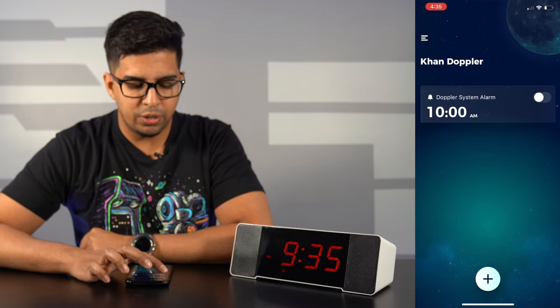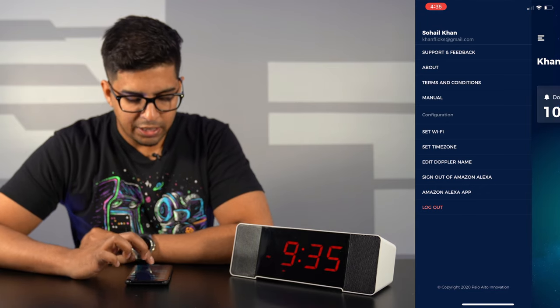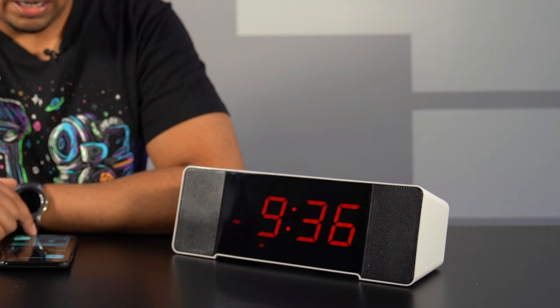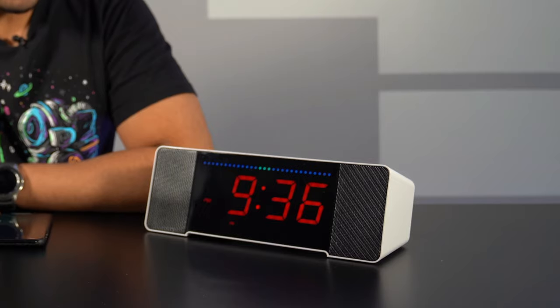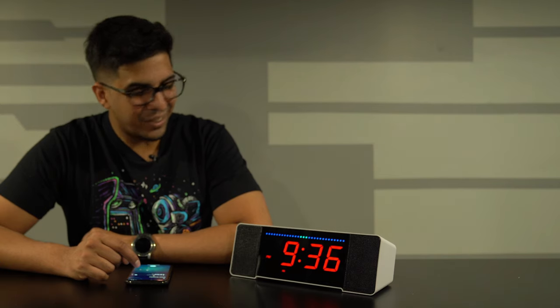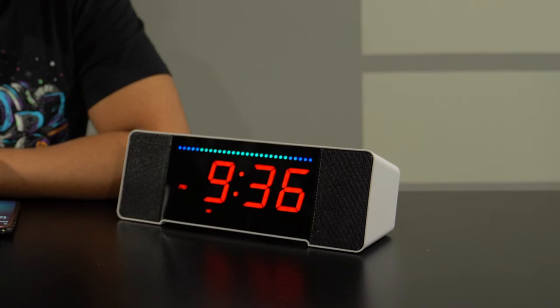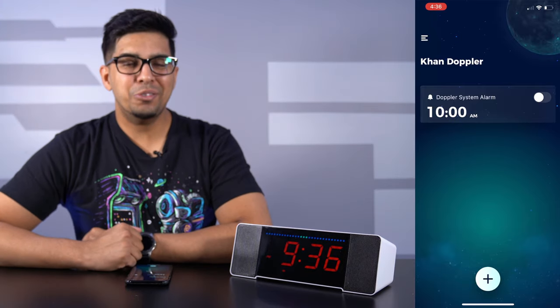In the app you can link it with Amazon Alexa so you can program it to do just about anything. For example — hey Alexa, turn off studio lights. Just like that. And you can turn them back on: hey Alexa, turn on studio lights. You can program it just like that in a matter of seconds.